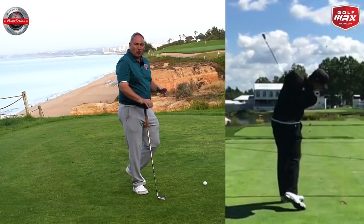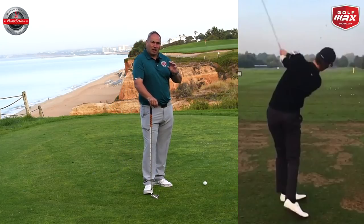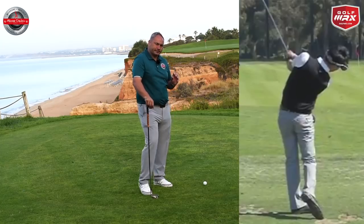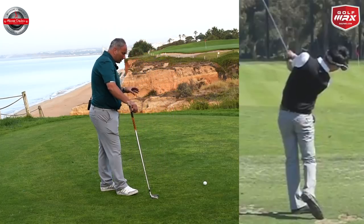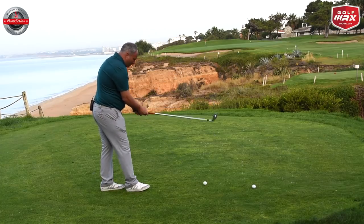I'll add some images or clips of top players and how the shoulder moves through impact so you can see and clarify exactly what I'm talking about. Now I'll hit one here — I'm not a tour pro — but I'll try and get my left shoulder going nice and low through impact and see what we can do.